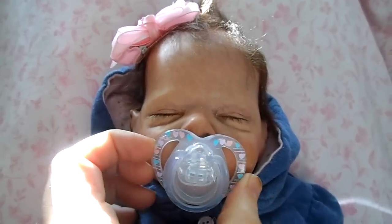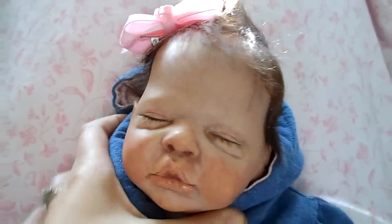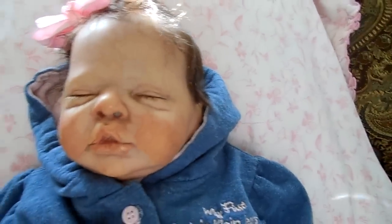I named her Pippin. I just love her hair — it is so soft. I put a magnet in her mouth and one in her head, and I gave her some veins and a lot of modeling. I just love her.